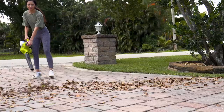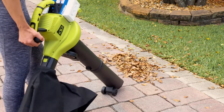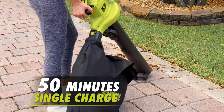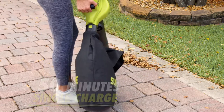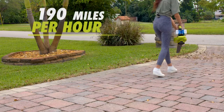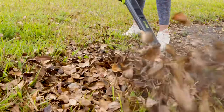Cut the cord and go beyond the porch and patio with a revolution of power to go. Sun Joe's long-life lithium-ion batteries provide up to 50 minutes of port-free, gas-free, rechargeable run time on a single charge. Pack the power of a hurricane in the palm of your hand with up to 190 miles per hour max wind speed for quick cleanups anywhere power is at a premium.